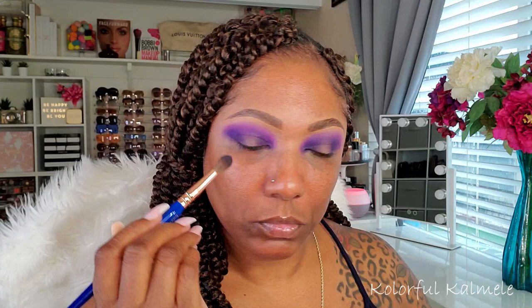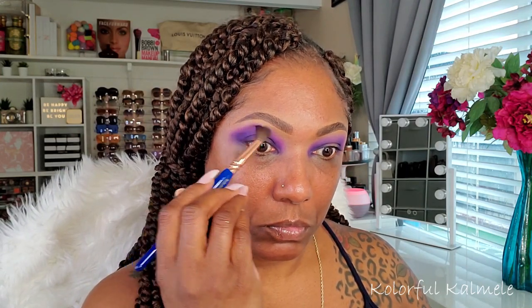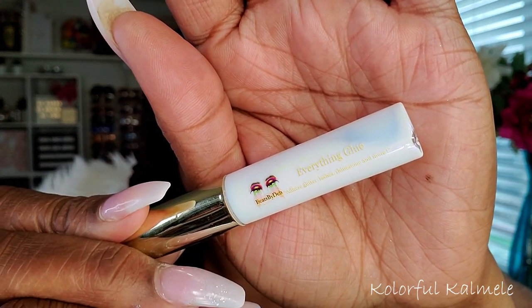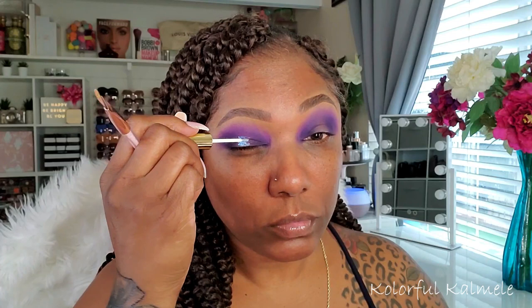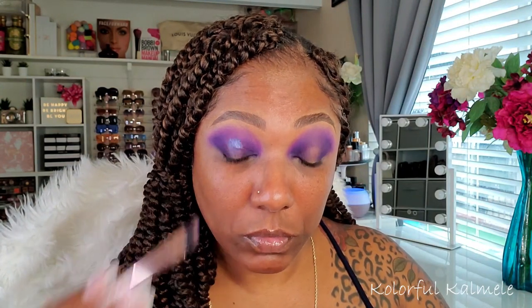That fluffier Dallium brush is working really nicely to blend out those edges. During the holiday sales, I decided to try out some items from Beats by Deb. She does these beautiful colorful eye looks and she has this everything glue that you can use for not only lashes, but shimmers, glitters, rhinestones, and all kinds of stuff.